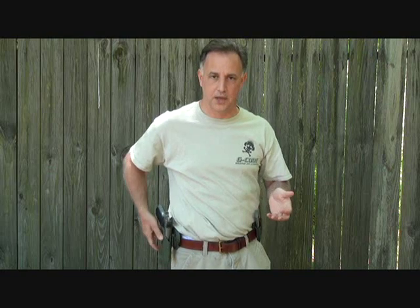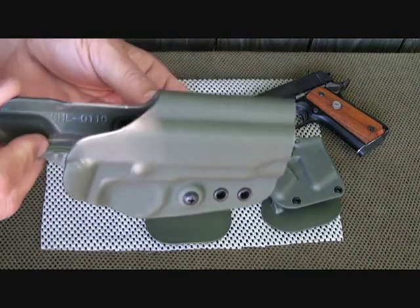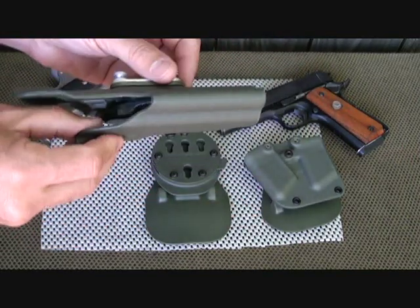This is the OSH — the open-top holster — which makes it really easy to draw, very quick, and also easy to re-holster, which can be important. We're also going to look at the GDM, the mag carrier that fits with this system. When you're pulling your gun, it's great to have magazines ready to go, especially for competition, but also tactically or just out and about.